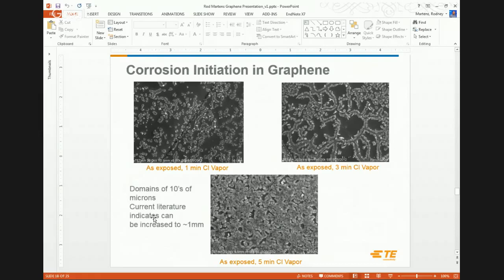What you end up with is grain boundaries. We took a copper coupon with a monolayer of graphene and exposed it to chlorine vapor for one, three, and five minutes. You can start to see a decoration of these grain boundaries — imperfections in the graphene. It's not perfectly impermeable because corrosion can initiate at those boundaries and then creep over the so-called good graphene, and you end up back where you started with a film covering the entire surface.